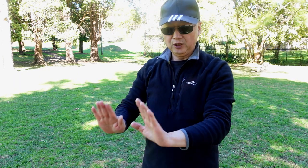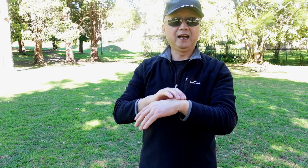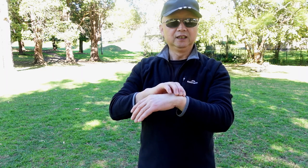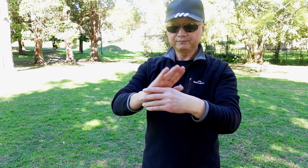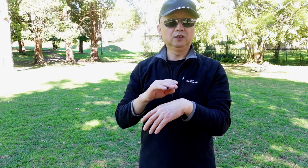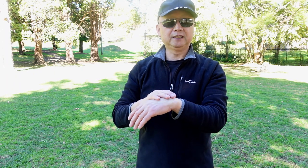Usually when you're training or walking and you fall down, your hands push on the ground and you hurt the wrist. This movement can help you fix the wrist problem. This is very good technique.